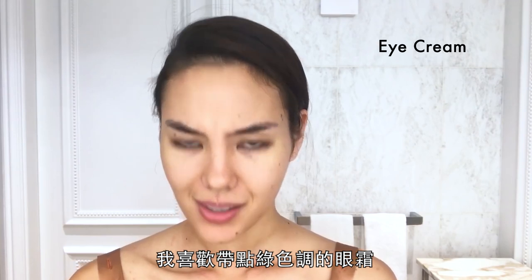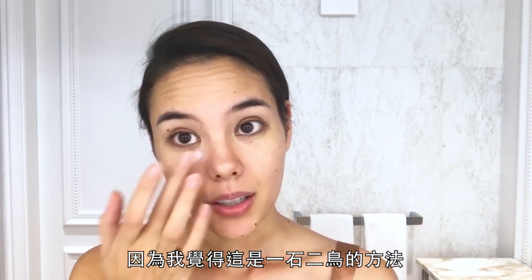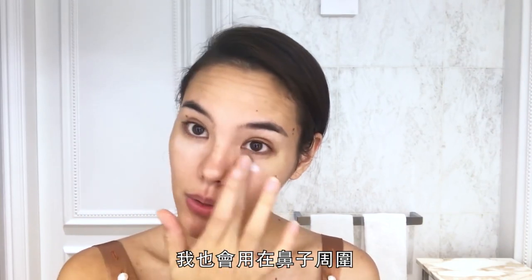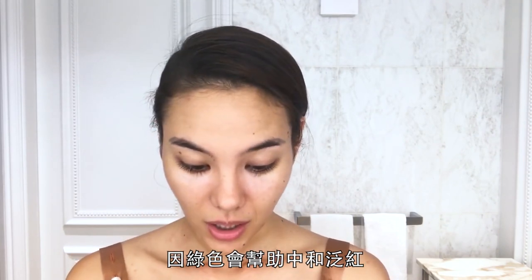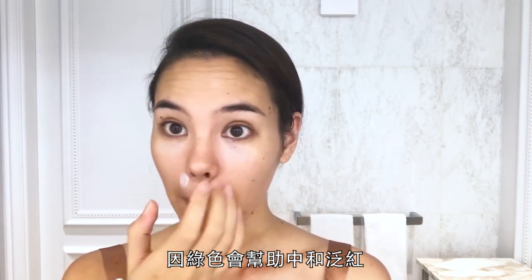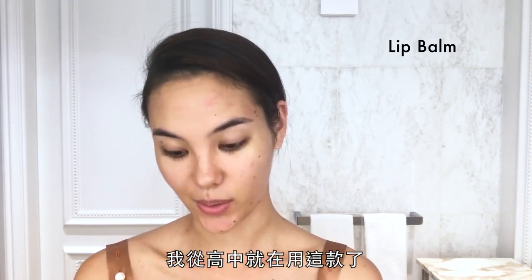I love an eye cream that has a green tint because it hits two birds with one stone — I use it around my nose and in places that I get dry and red, because the green helps combat that redness. Good old pawpaw ointment. I've been using this since high school, just on the lips.